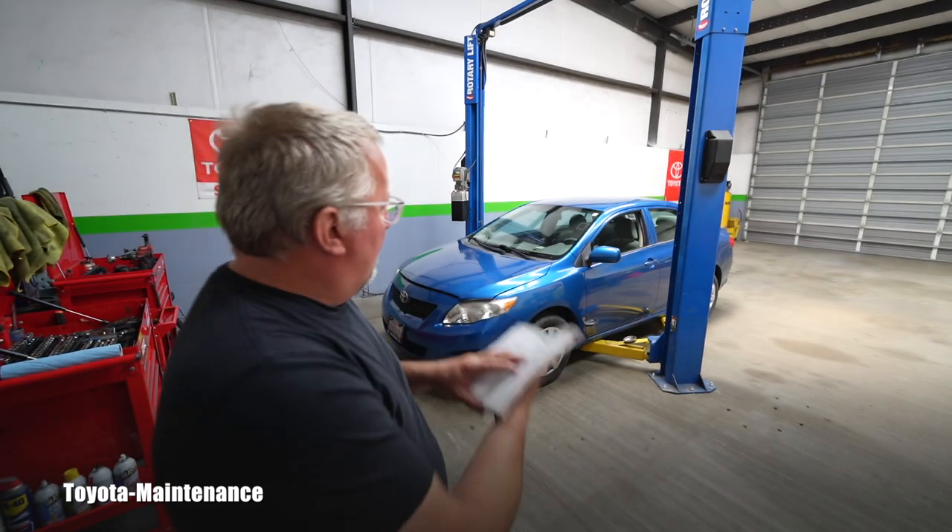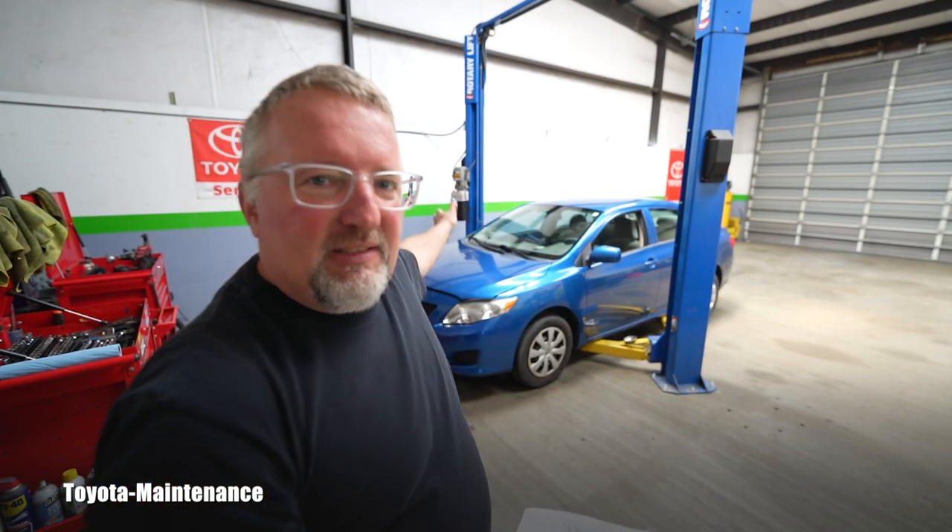Now what engine is in this vehicle? Toyota says that this year 2010 it could have two engines: 1.8 liter four-cylinder 2ZRFE, and 2.4 liter four-cylinder 2AZFE. So we will be doing a video on how to change the oil and filter on the 2ZRFE, which is that basic 1.8 liter.